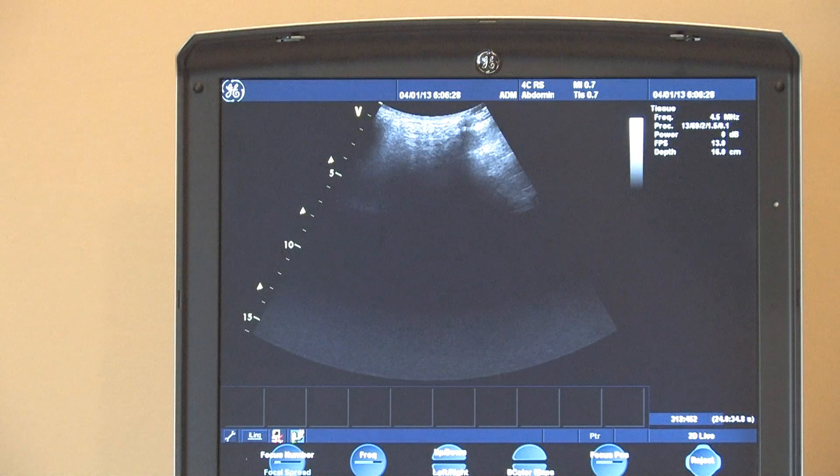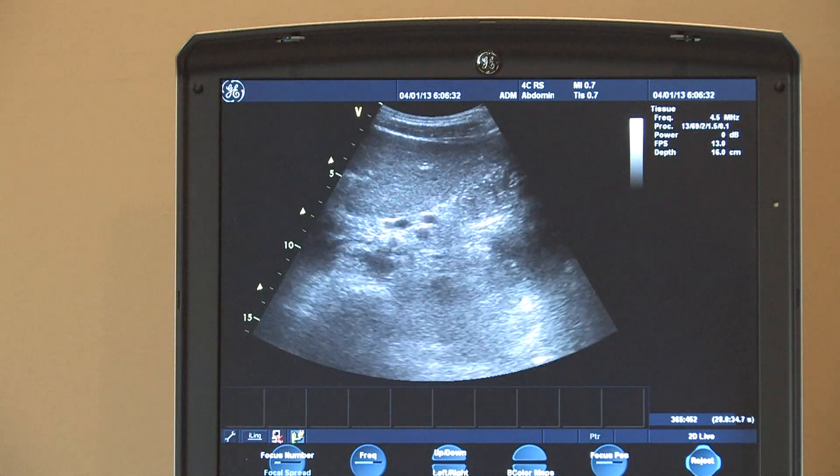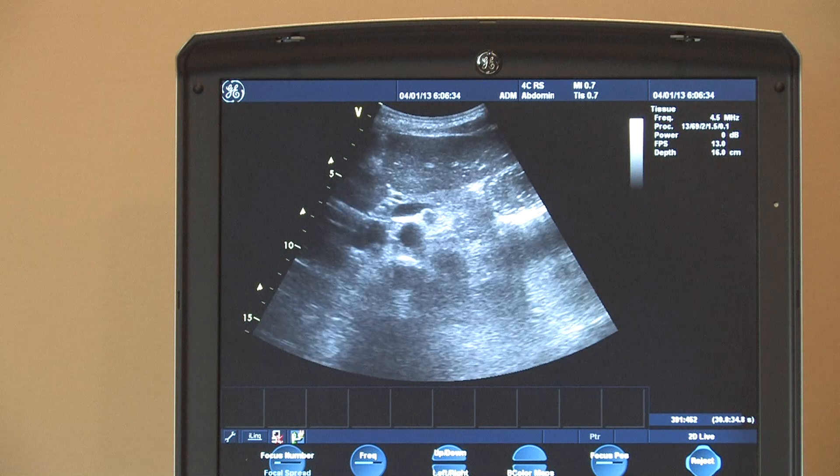This is the 4C abdominal probe. It images just fine and all of its functions work.